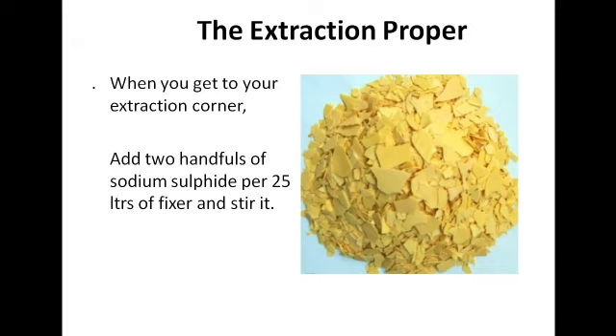Fixer also comes in 25-liter containers — the machines that actually use it have a capacity of 25 liters, though you might see some with a capacity of 50 liters. The 25-liter capacity is the most common. If you're able to collect 200, 300, 400, or 500 liters, that's a whole lot of money. This is where the money is — I prefer extracting from fixer to make a whole lot of cash.